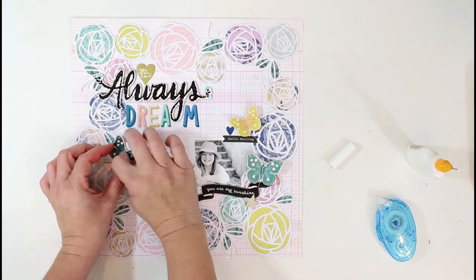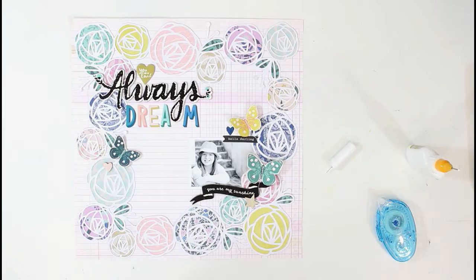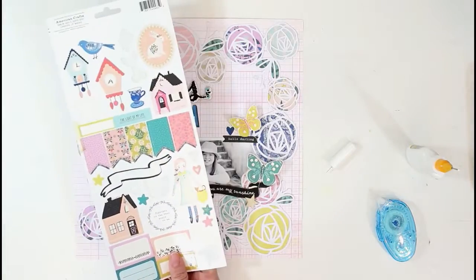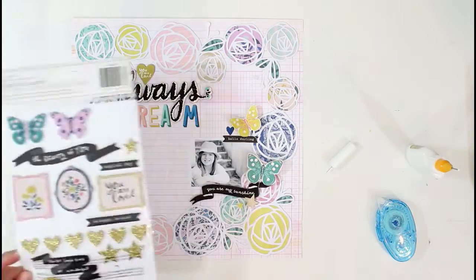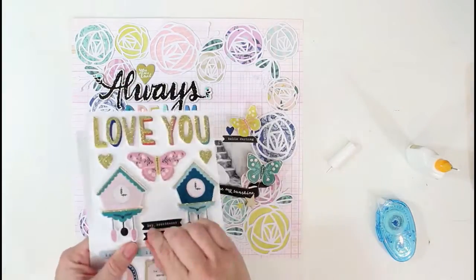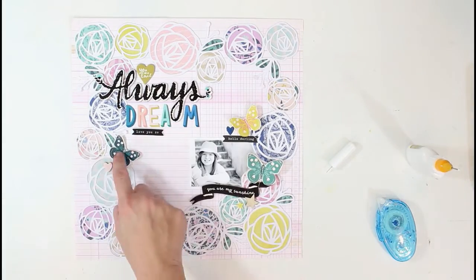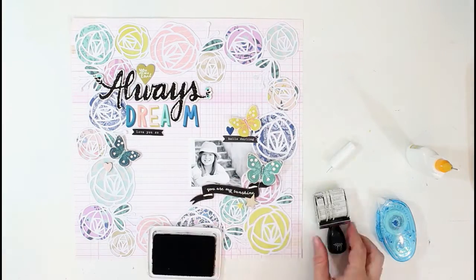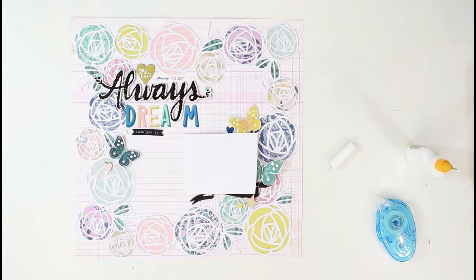You can see I'm creating a diagonal inside the flower frame, having the title at the top left and the photo at the bottom right — it gives a diagonal look on the layout that offsets things but also adds balance to the page. I'm finishing up the title with the sticker sheet. I liked the word 'dream' because it had all of those colors from the 6x8 paper pad. These are the foam thickers and they also give some dimension.